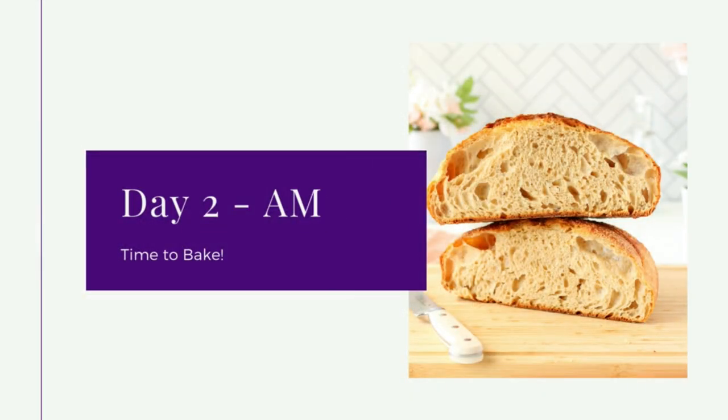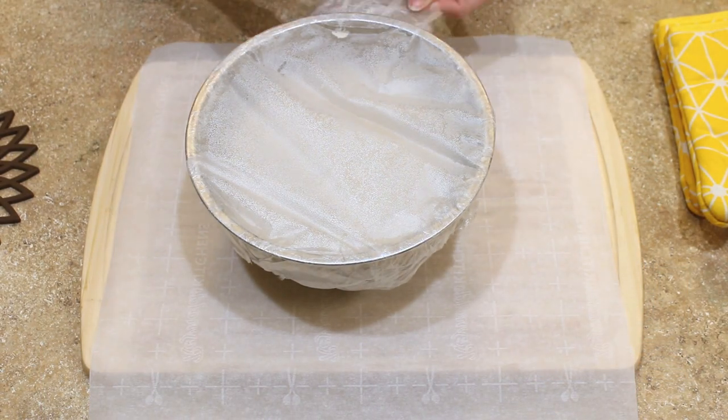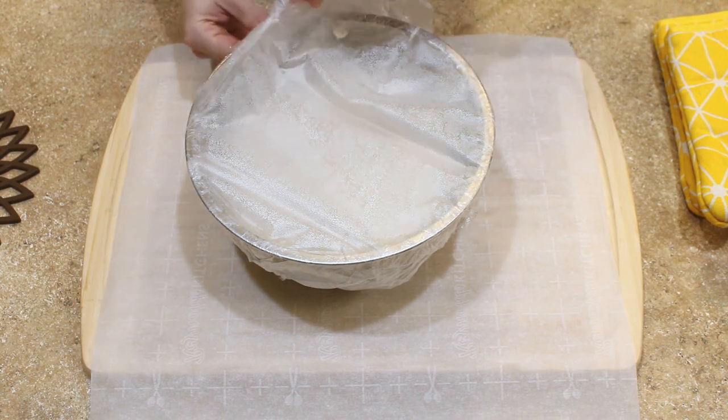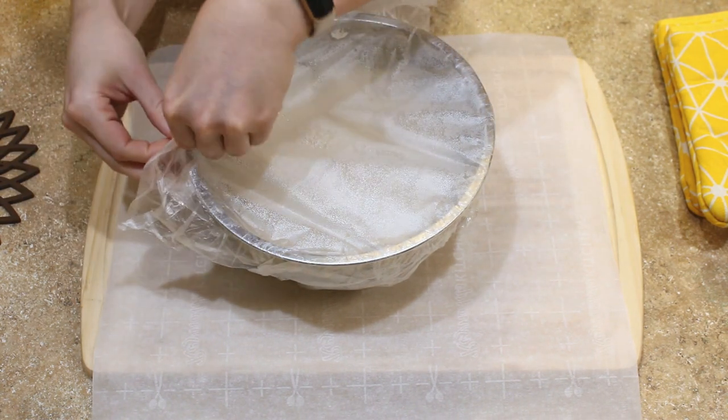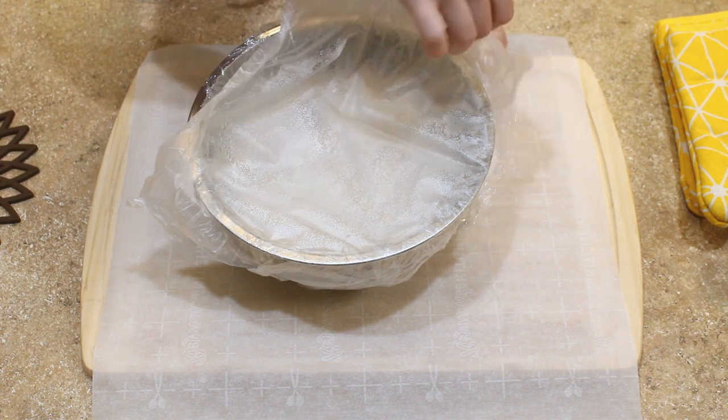First thing you want to do the next morning is put your Dutch oven inside the oven and preheat the oven to 500 degrees Fahrenheit for 45 minutes. Do this before you begin to prepare your dough.